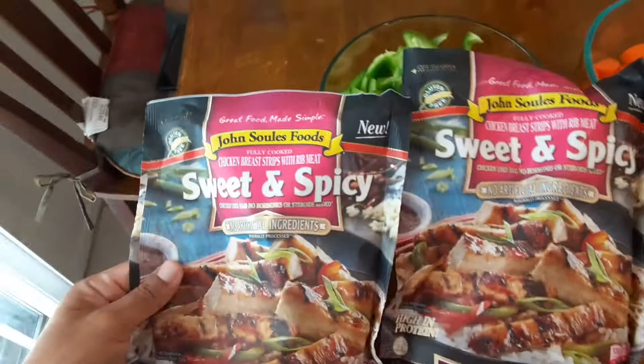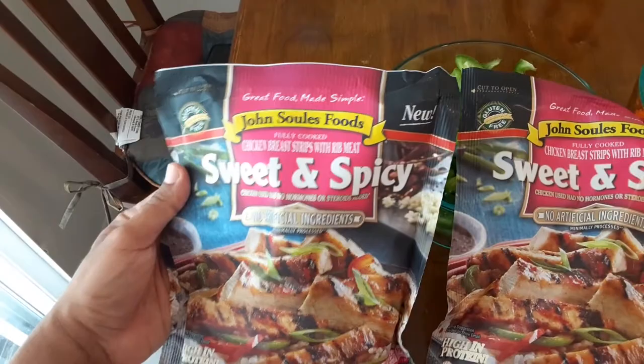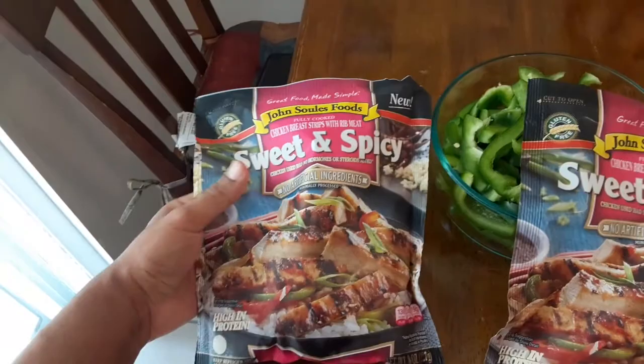I have here the Johnston Soul Foods sweet and spicy version. Last time I did was the chicken fajitas, so this one's way better. I like spicy food and sweet, so if you do, this is the best one to go. The only bad thing is it only comes in eight ounces.